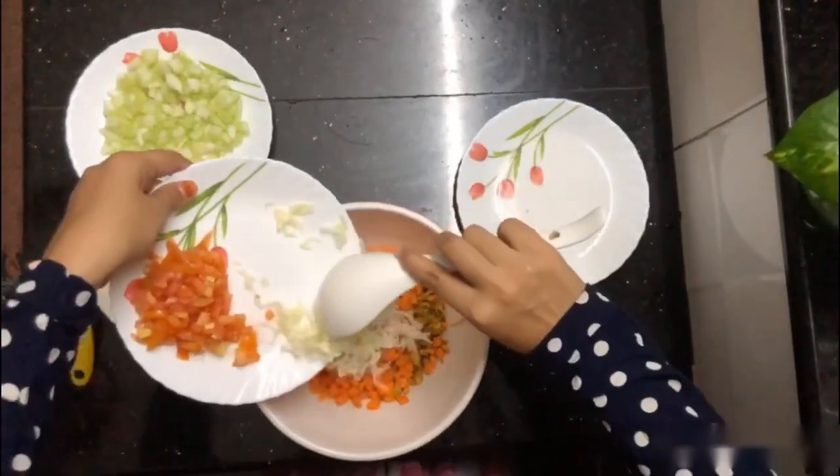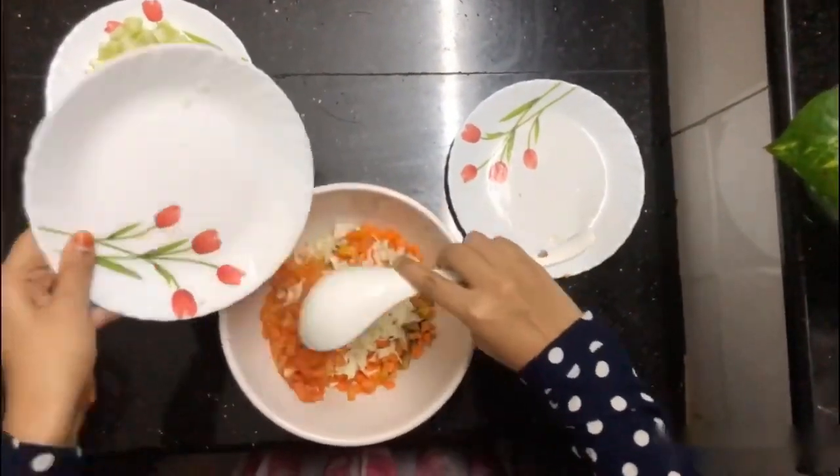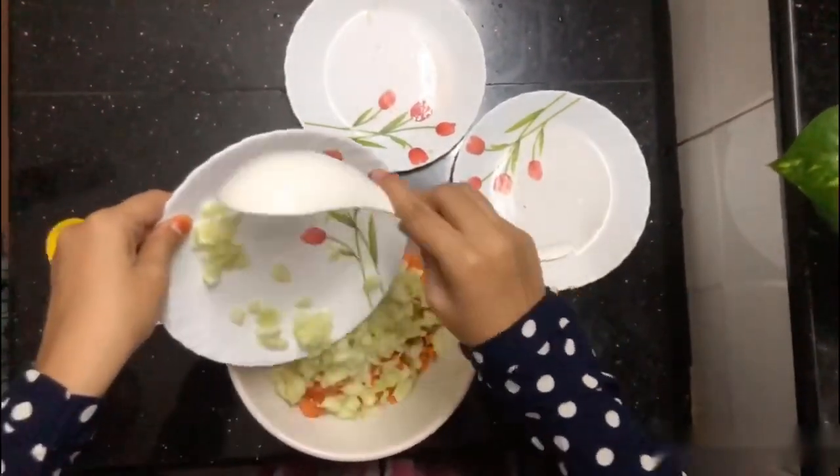Add cabbage, add broccoli, add cucumber.